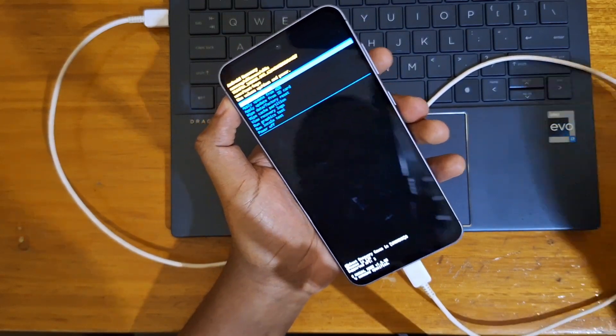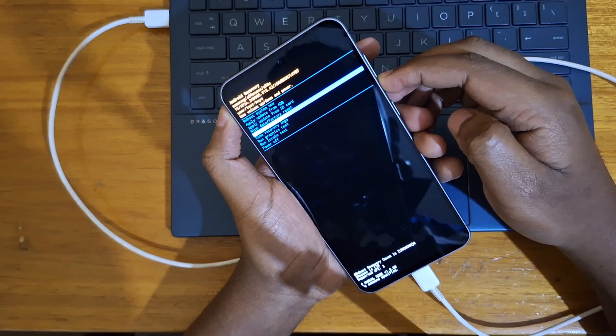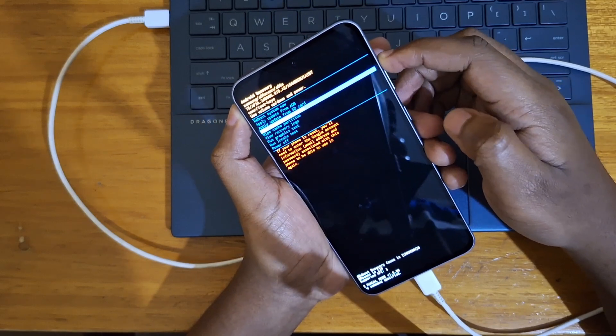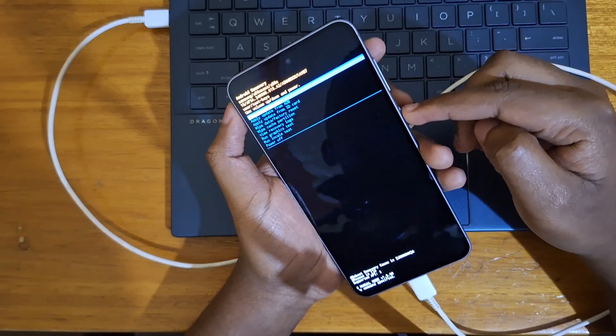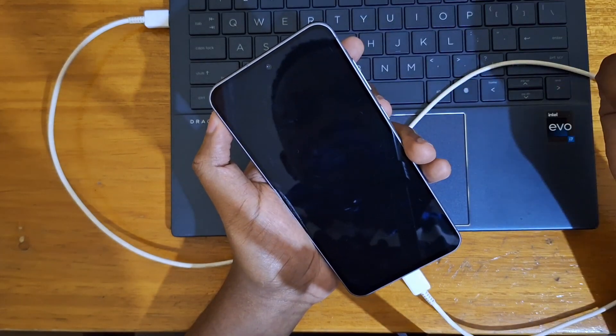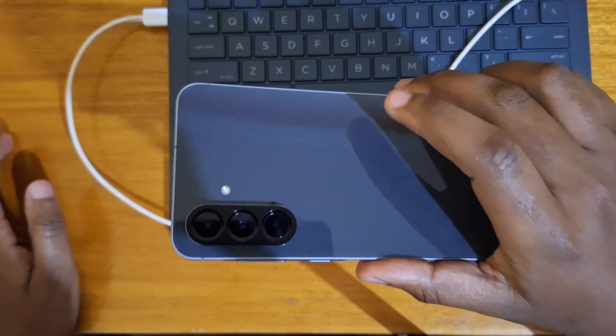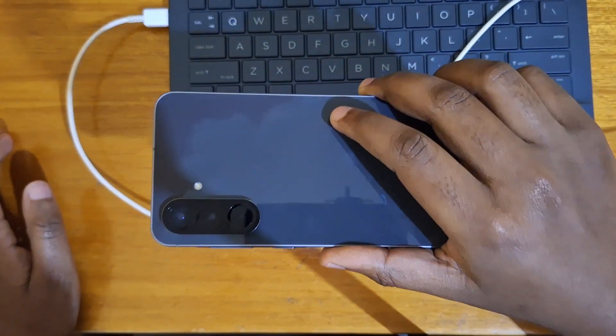So that's how you boot into recovery. You can use your volume rocker to navigate whatever option you want, and then use your power button to select. In my case, I want to just select 'Boot system now.' And that's simply how you put the new Galaxy A86 5G into recovery.